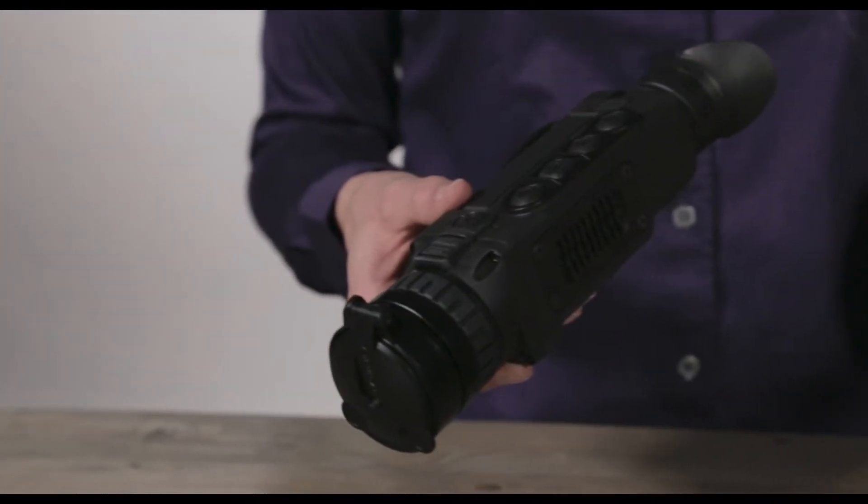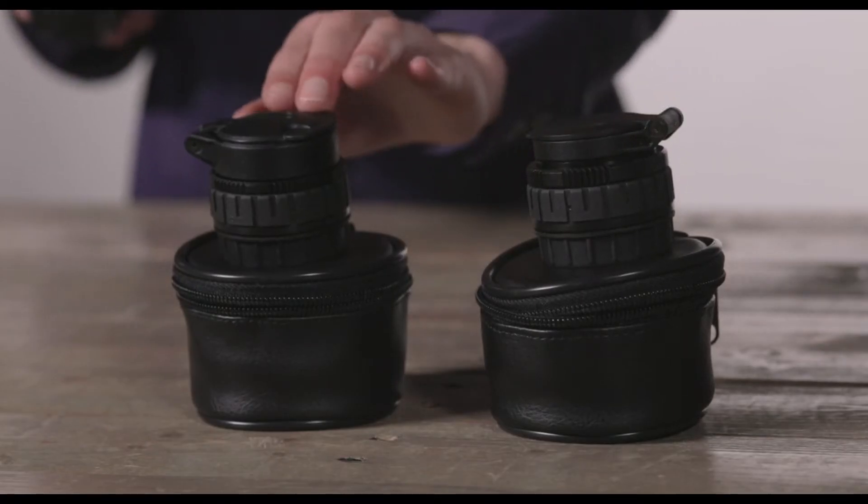Each model comes with one lens, and you can buy the other two separately. The magnification is different — we have a 28, a 38, and a 50.